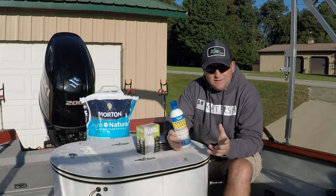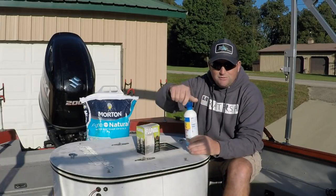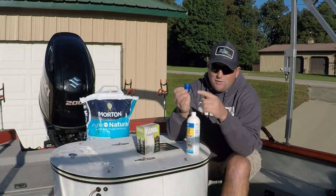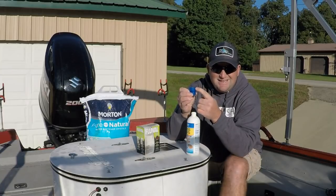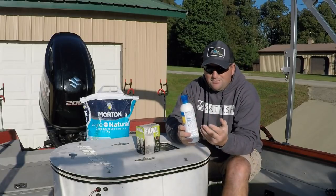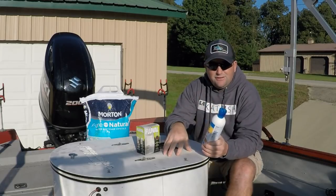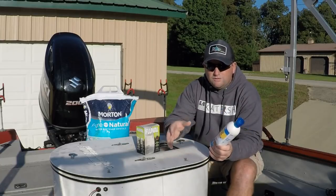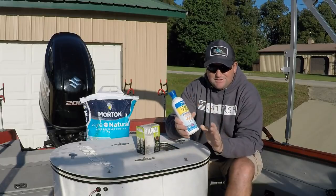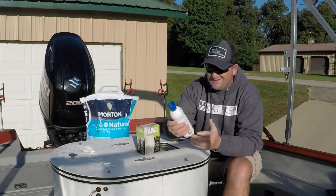Something else I didn't mention when I was talking about Stress Coat is how much to use. These caps that come on top of them are actually a measuring cup — they'll have marked on it 5 ml and 10 ml. Just follow the directions; it's actually 1 ml per gallon of water. This tank is a 30-gallon tank but it actually holds about 40 gallons of water, so I always put 40 ml in this tank. I can't stress enough about Stress Coat — it works wonderful.